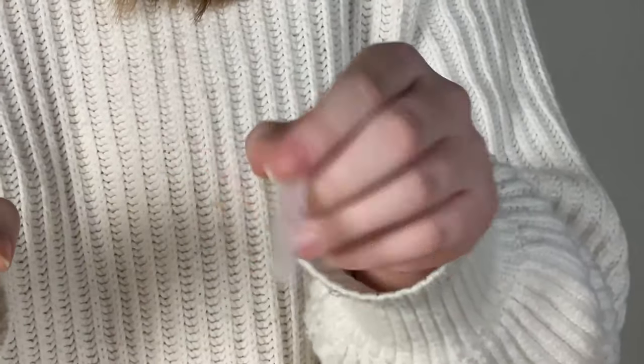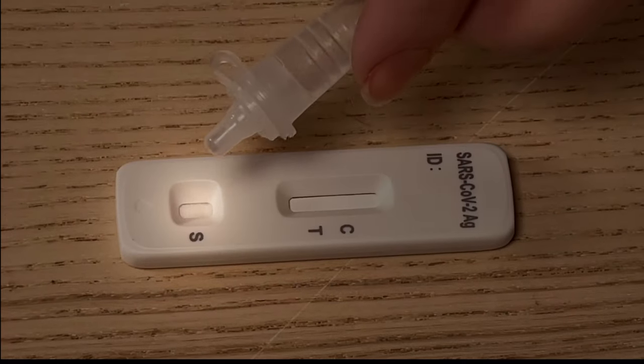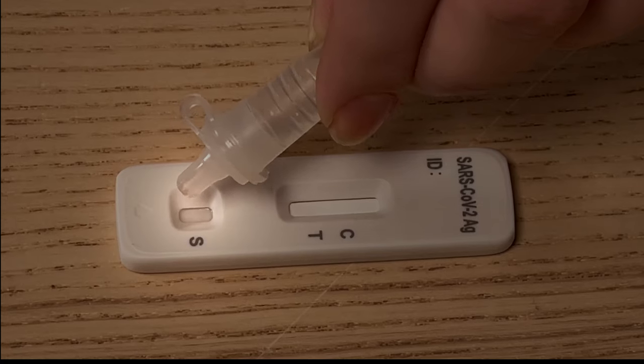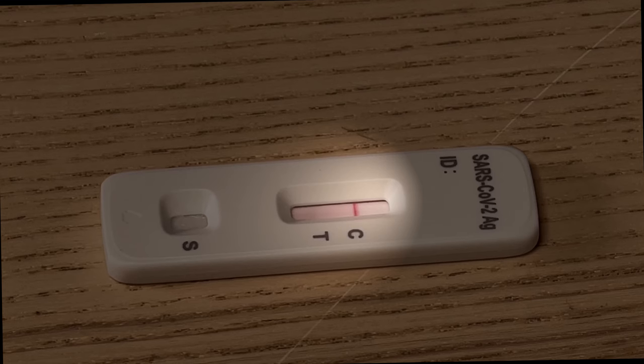Mix thoroughly by swirling or flicking the bottom of the tube. Gently squeeze four drops into the sample well of the cassette. After 15 minutes, check the result window of the cassette.